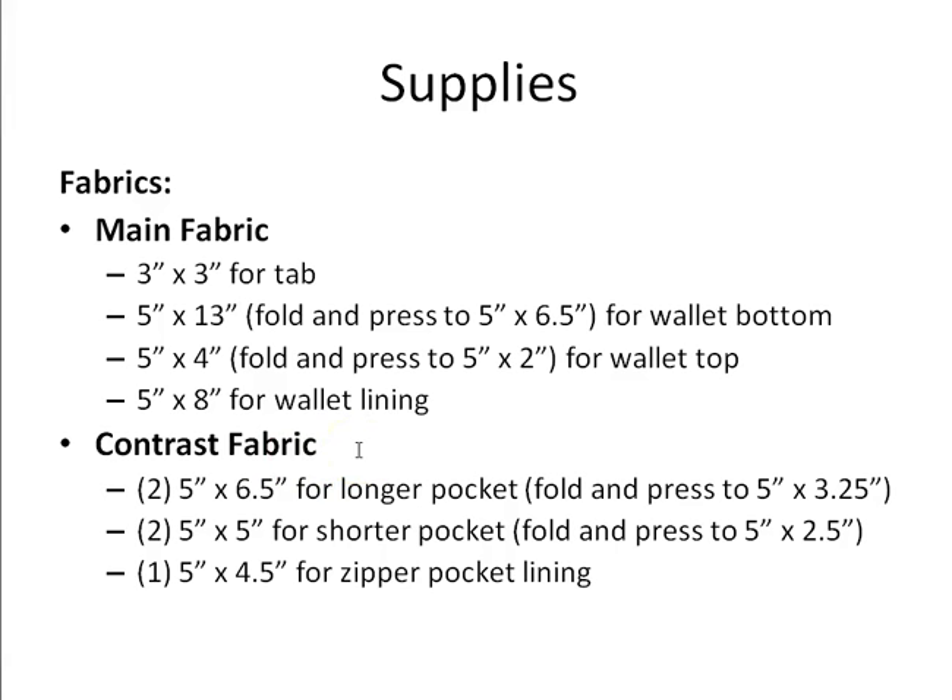From your contrast fabric you're going to cut two 5-inch by 6.5-inch pieces for the longer pockets, which you'll fold and press to 5 by 3.25 inches. You'll also need two 5-inch by 5-inch pieces for the shorter pockets that you'll fold and press to 5 by 2.5 inches. And finally you'll need a 5-inch by 4.5-inch piece for the zipper pocket lining.